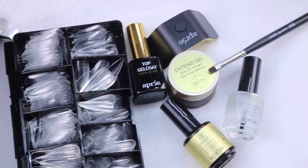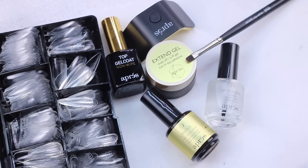As a nail tech, I never have time to do my own nails, and I'm sure you guys can relate. So I've picked up the Aprist Gel X Trial Kit here, and I'm going to do a little demo with it and see how it lasts. So if you like that, just keep watching.